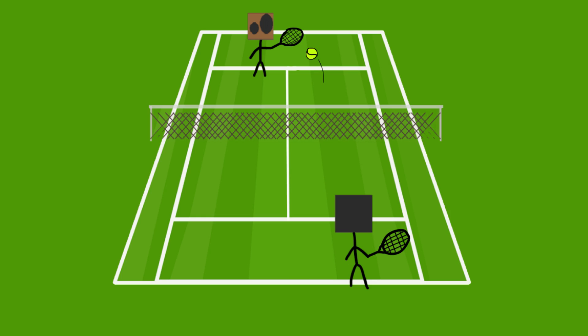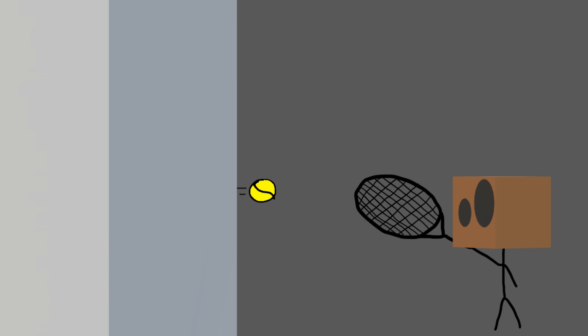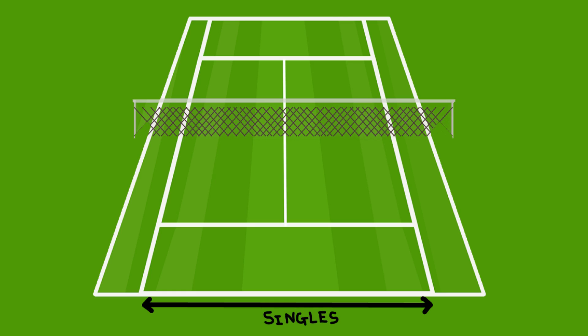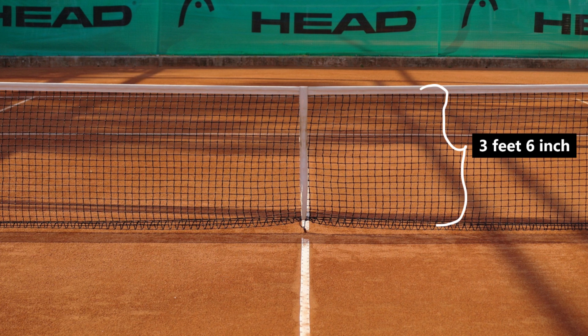Coming back to the present day, lawn tennis can be played between two people, four people, or one person and the wall if you don't have friends. The size of the court ranges according to the number of players playing the game, and there is a net in the middle with a particular height.